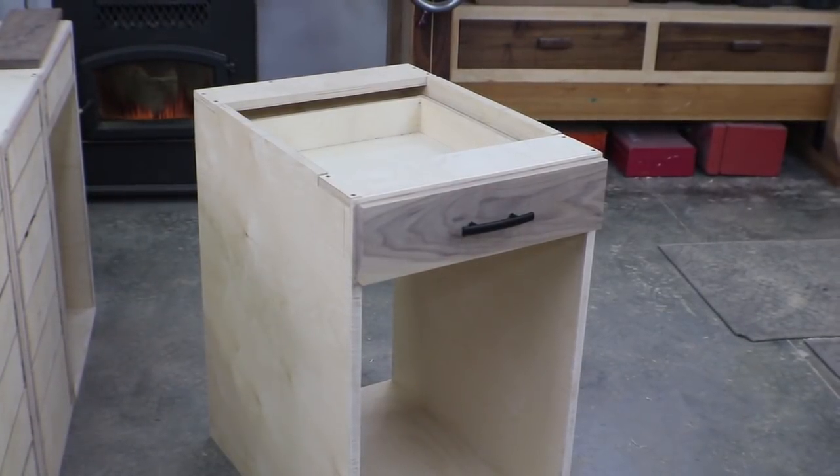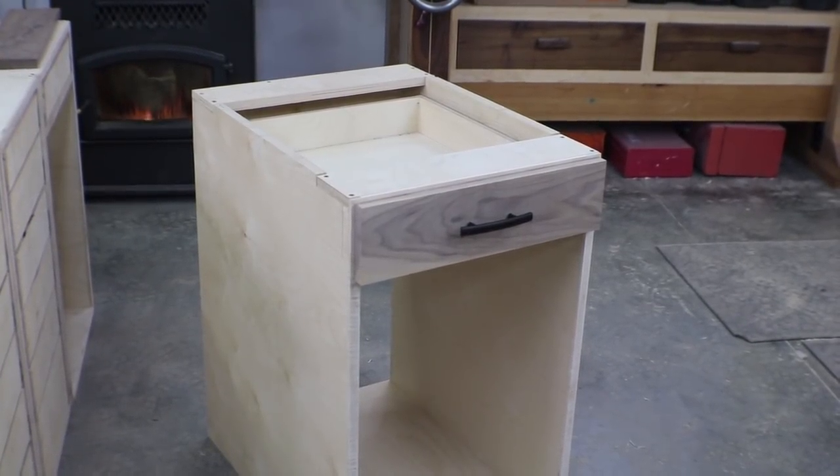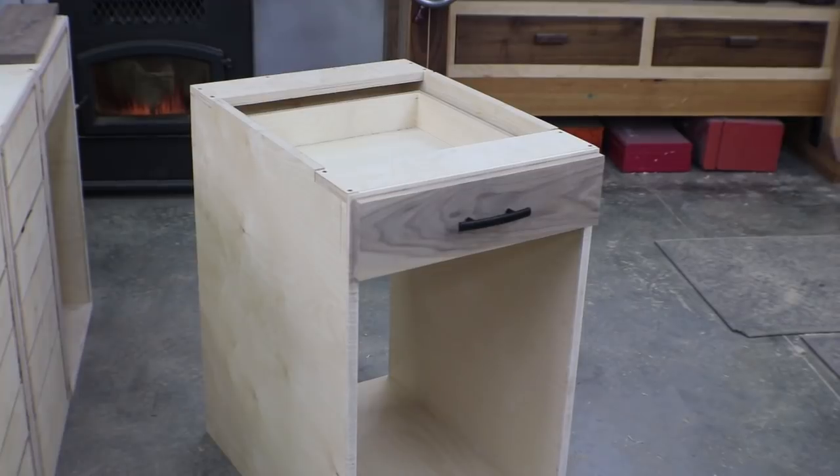And now I can pull that all back off and give it the edge treatment that I want around the actual drawer front.